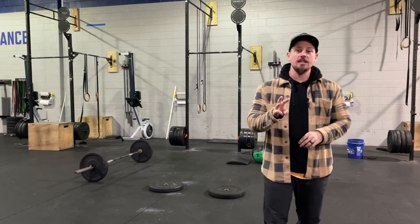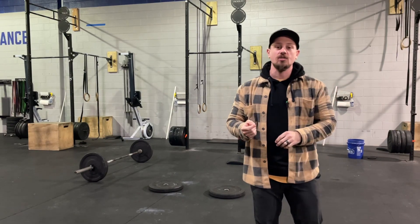Cupid's Revenge Workout 3. This is a pick-your-own-adventure workout. We have a 9-minute AMRAP. We're going to do 15 reps of each, starting with ground to overhead.